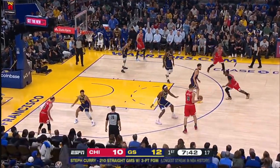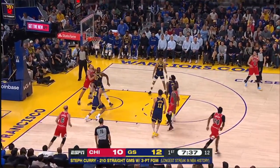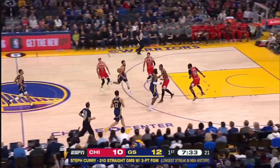I swear to God, I thought it was the Pacers that came out for the jump tip. So that's going to be a — you don't love them, JJ? No, they're very good looking. They just don't look like Golden State uniforms.